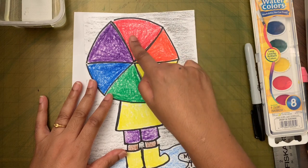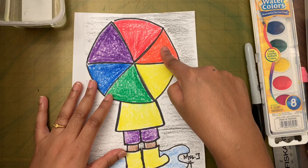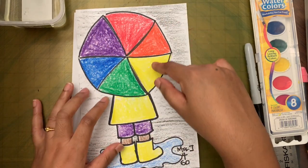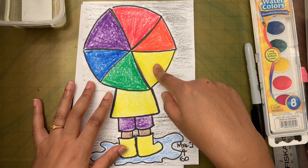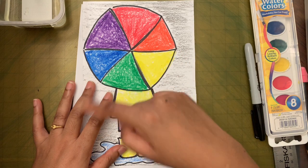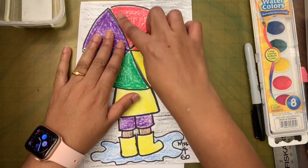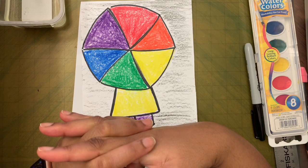Analogous colors are colors adjacent to each other. What is the analogous color of red? It can be purple or orange - these are the two colors next to red on the color wheel. What is the analogous color of yellow? It is orange and green. What would be the analogous color of blue? Green and purple. Colors that are next to each other on the color wheel are called analogous colors.